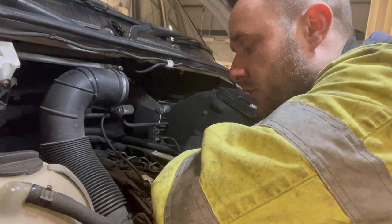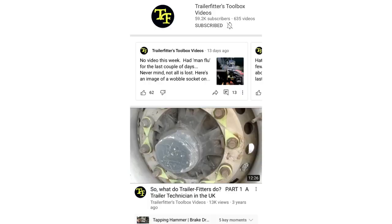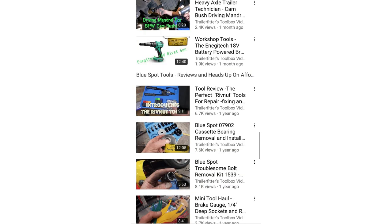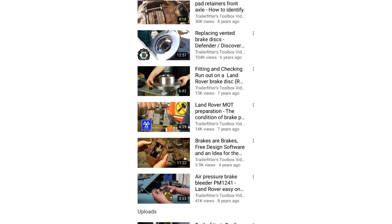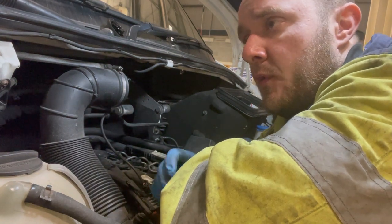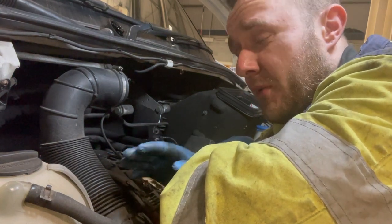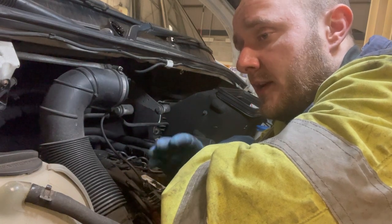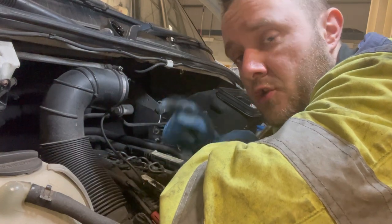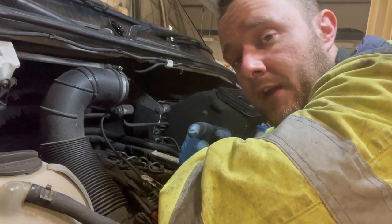Before I show you the oil filter socket I use, I just want to give a shout out to Trailer Fitters — I'll put a link in the description to their channel. It's loads of mechanical work, tools, HTV side, very technical and very helpful information — and a great bloke as well. He gave me some nice words about my channel, and anyone that makes comments I try to reply to everyone. He's always been very positive and I really appreciate it, so go and subscribe to him.